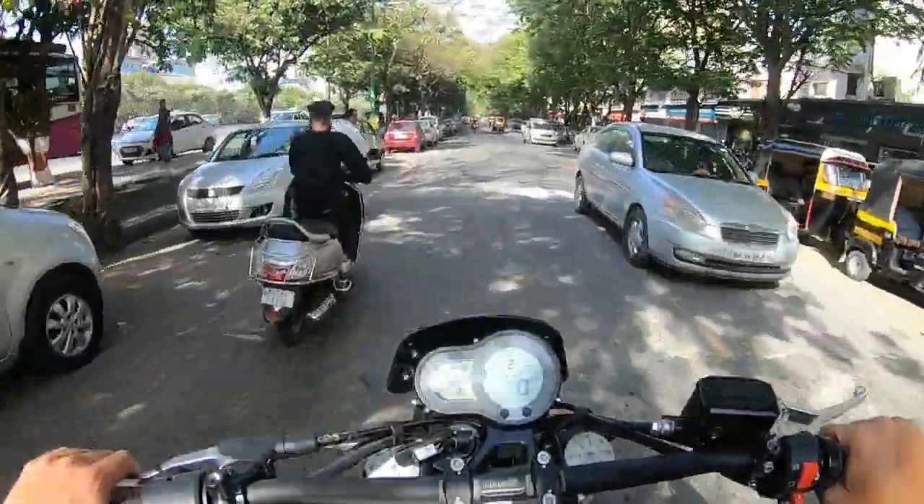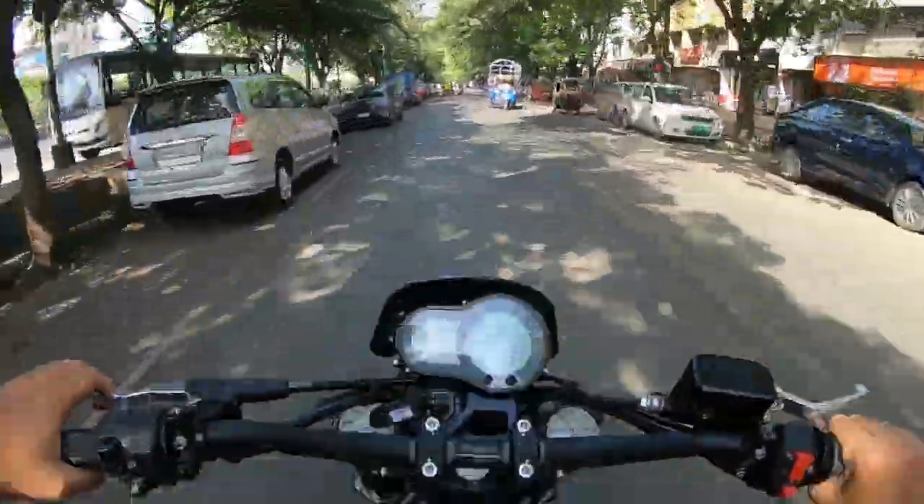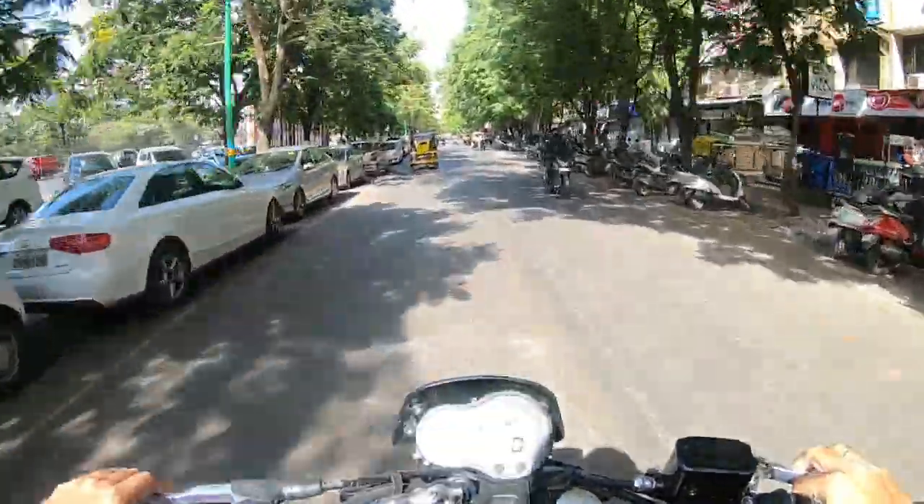Benelli's engine exhaust notes are different, whether it is the 250, 300, or Leoncino 500. Cool!